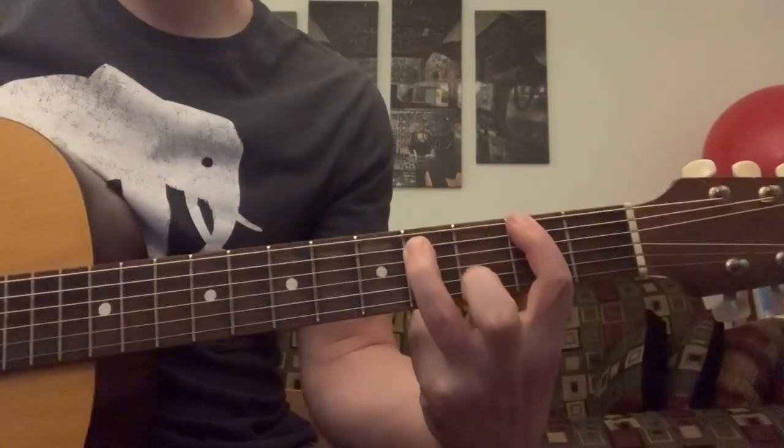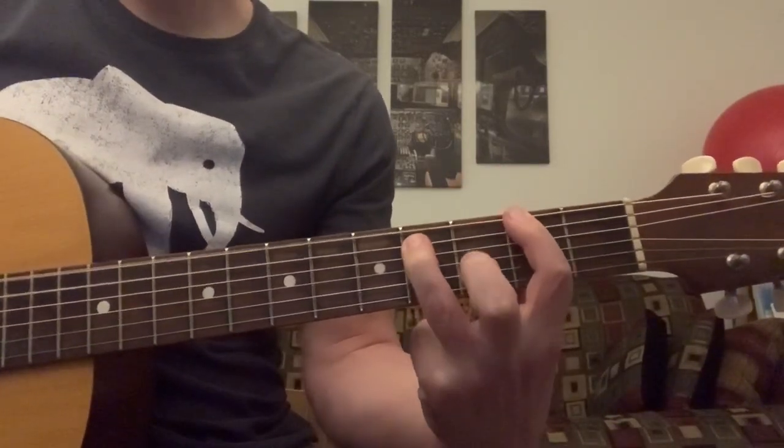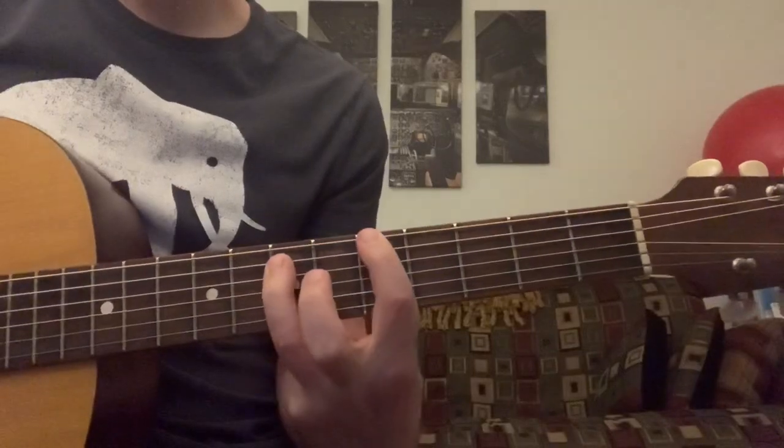The chorus is a 2nd fret power chord — that's an F sharp — and it goes up to an A power chord on the 5th fret.